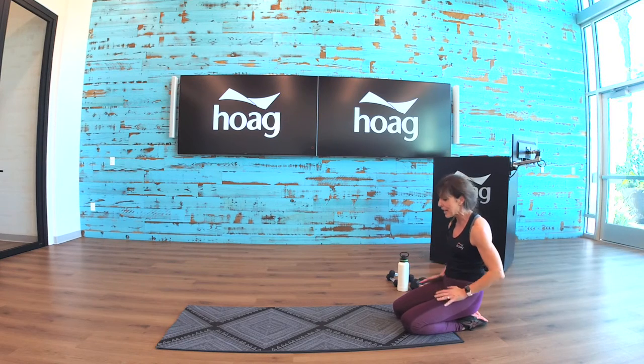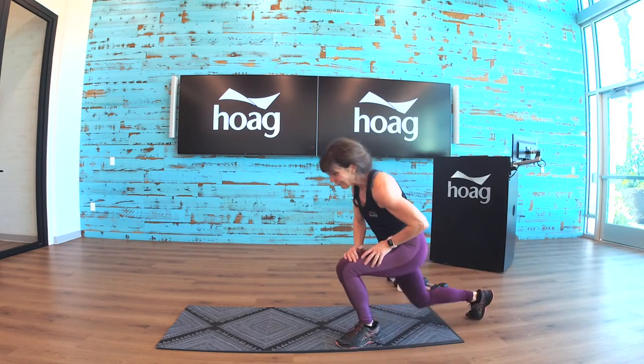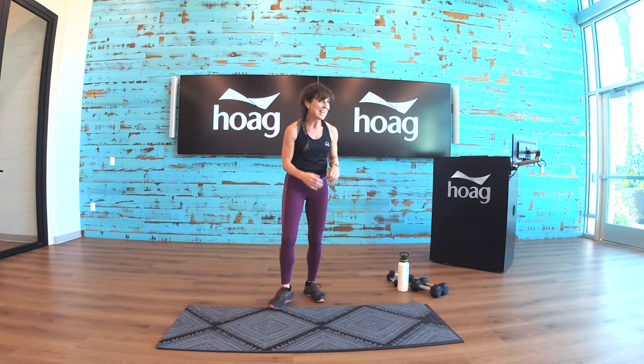You miss one boot camp class and you really feel it, right? We missed last week — yes, we did.